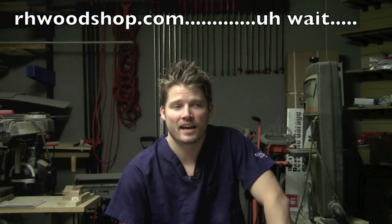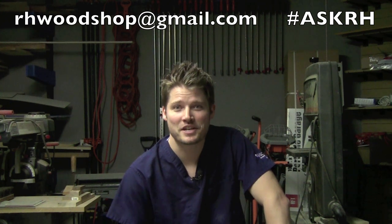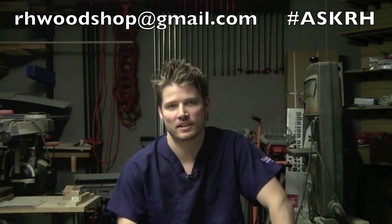Remember, if there is a question that you want to submit to me, you can email me at rhwoodshop at gmail.com. Be sure in the subject line to put hashtag Ask RH — that way whenever I go into my email to search, I can easily find all of those. I'll be happy to answer any questions you have regarding my projects, my shop, anything. It's going to be just a free-for-all Q&A.